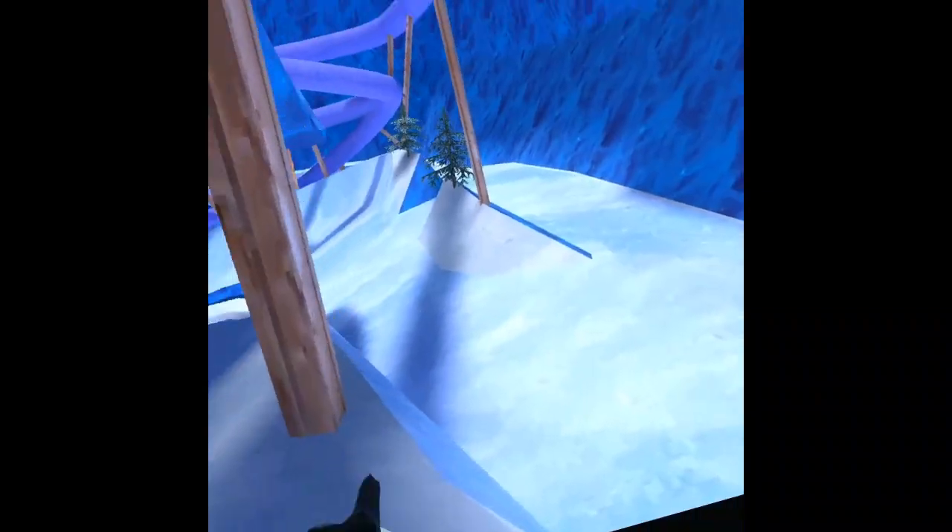Another tip: when you're going up the stairs, you don't want to walk up all the stairs. Most of the time you can just pinch climb and keep turning at the same time. You can also pinch climb up here like this guy did.